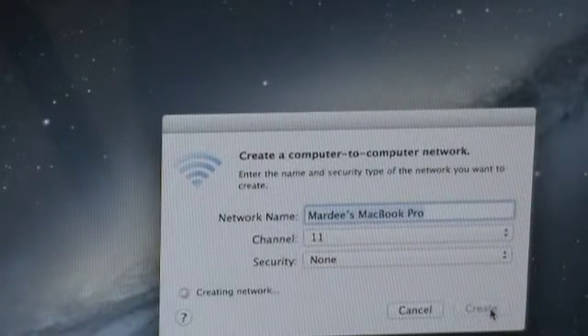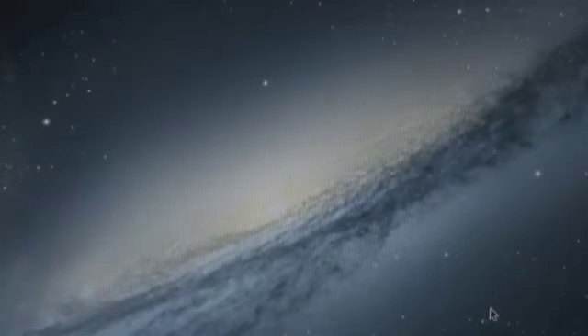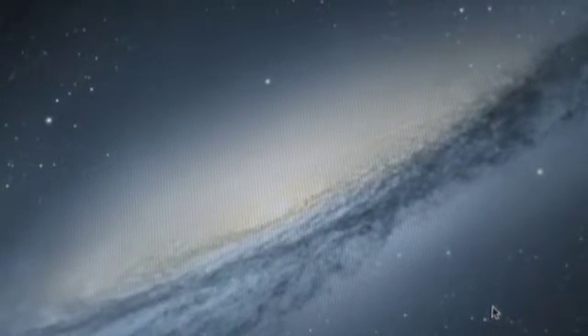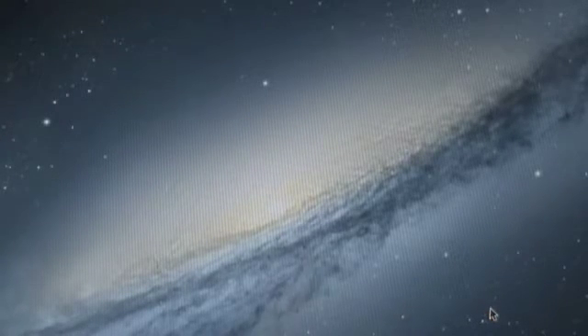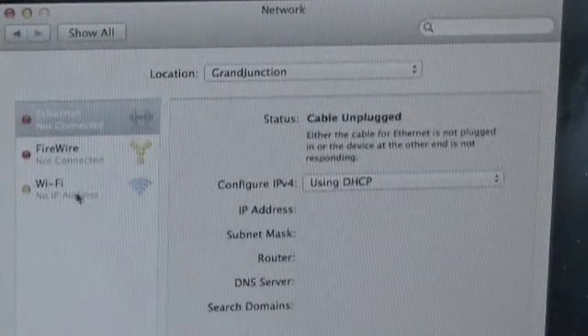Let's click "create." It's creating that network. I have to go to a cam because when I started messing with the networks, my reflector app that reflects my iPhone screen to my MacBook won't work because it's not on the network anymore. So I've got to go the old school way here. I'm going to bring up preferences and networking, and click on Wi-Fi.